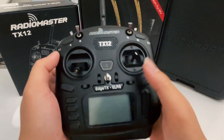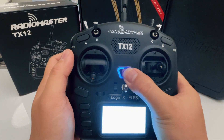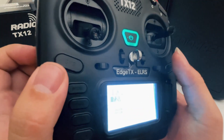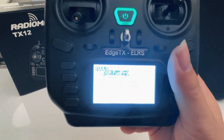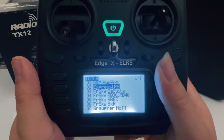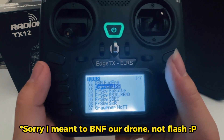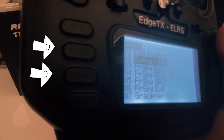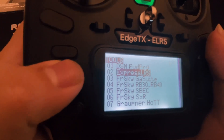And this is your power button, of course. Let's go into the system. If you remember, we already went through the system button and went to ExpressLRS to bind our drone. You have seven pages total, and you can use the page button to navigate around.